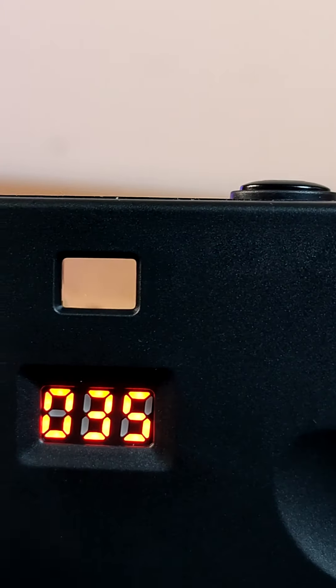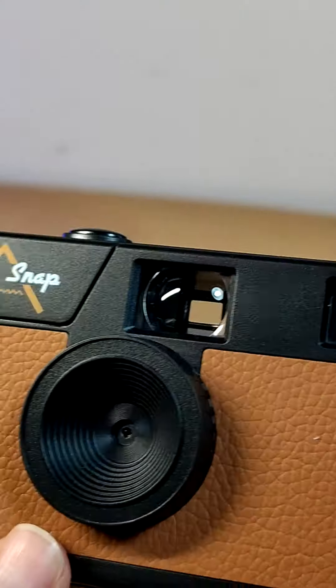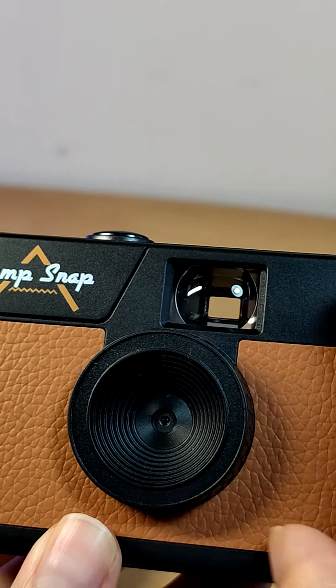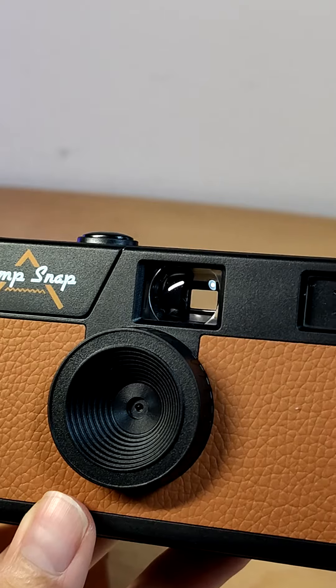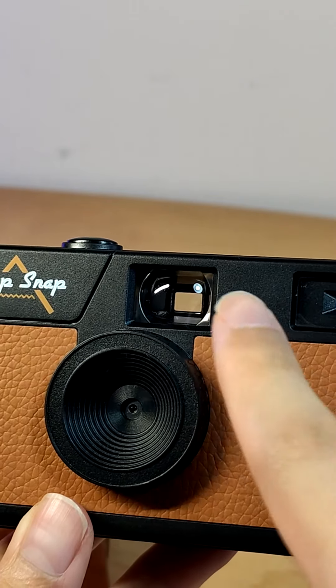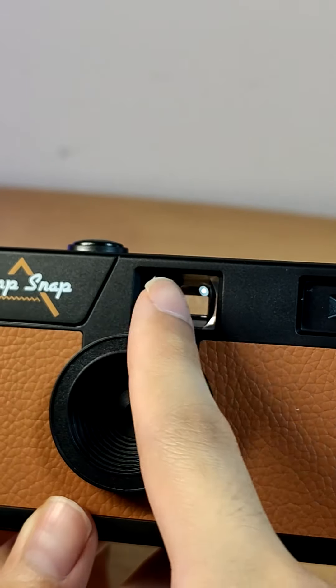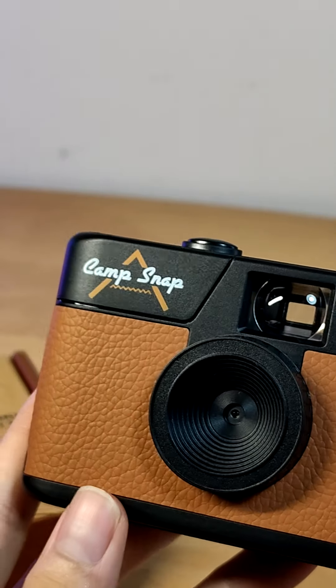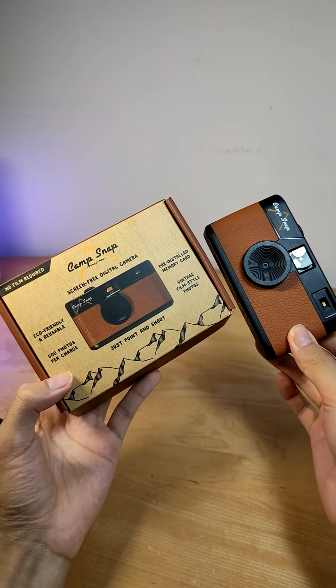One slight con, however, is the optical viewfinder is actually slightly off-axis from the camera lens, as you can tell there — it's slanted a bit towards the right. So if you're trying to get a perfectly centered shot, just keep that in mind. I would have preferred if they shifted it maybe just a half centimeter to the left to make it perfectly level, but it is what it is.